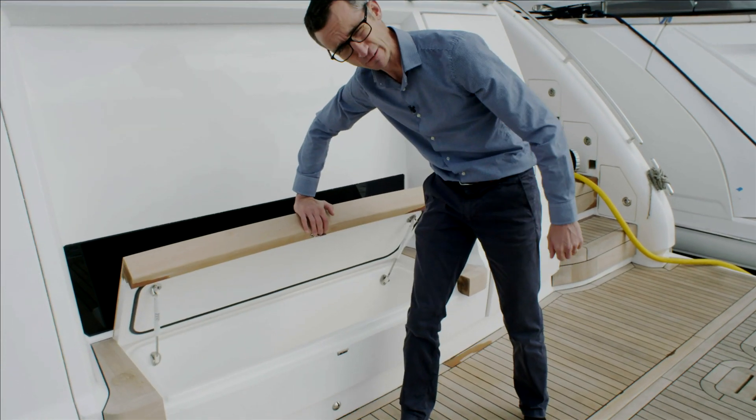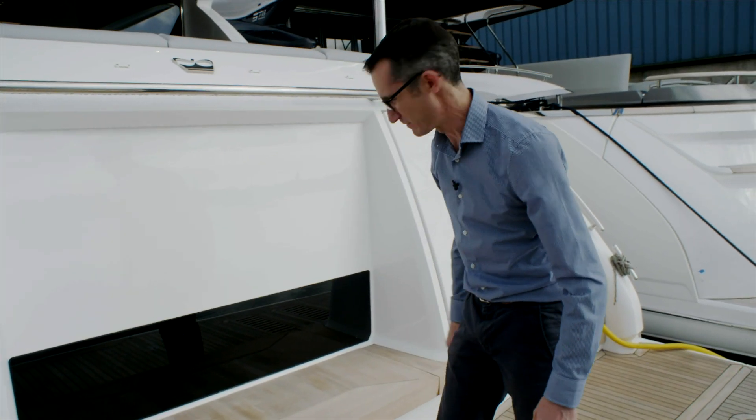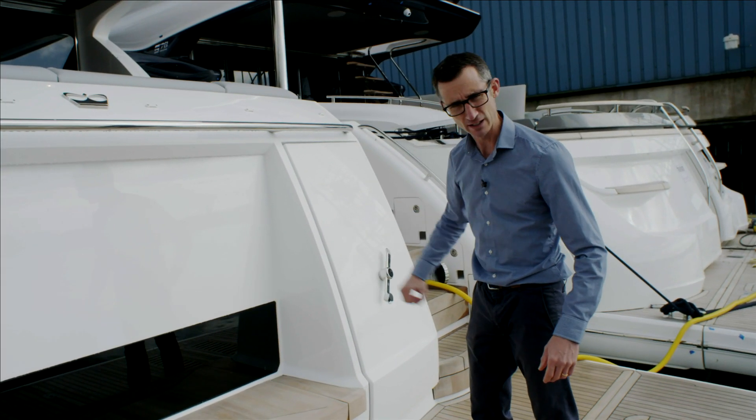That seating area is actually a wet locker in itself, so life jackets and wetsuits can be thrown in there when finished with. That's your window into the crew cabin, and of course the door in there — we're going to join Gareth a bit later to go through that in more detail.